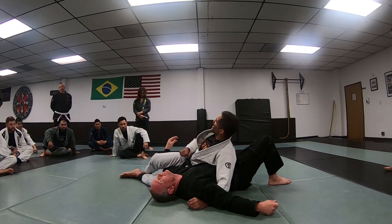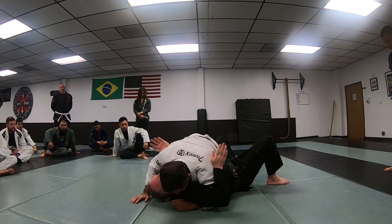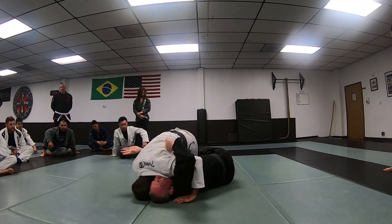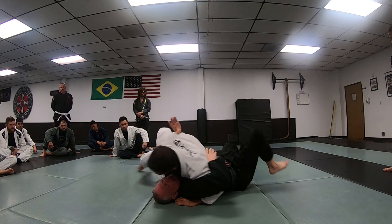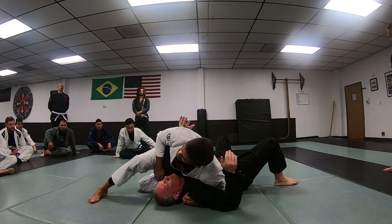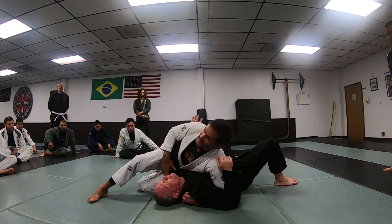If I land side control and pass his guard, some situations you're going to end up already here. Let's say if I have my leg trapped in the half guard — boom — I start working for this. I'm already fully established once I pass, I'm already here. That's how you want to stay: super tight. If you can see over this side, my butt is not even touching the ground, my head is low — I'm not doing this.